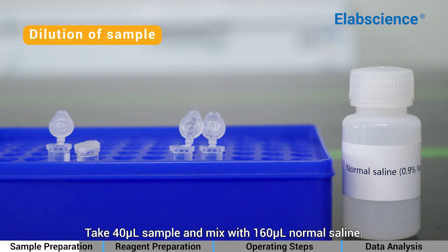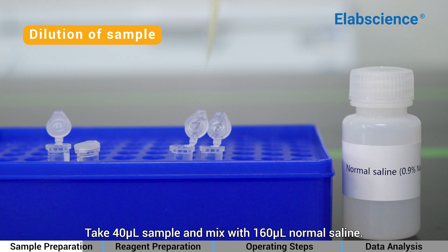Sample Dilution: Take 40 µL of sample and mix with 8-fold µL of normal saline.